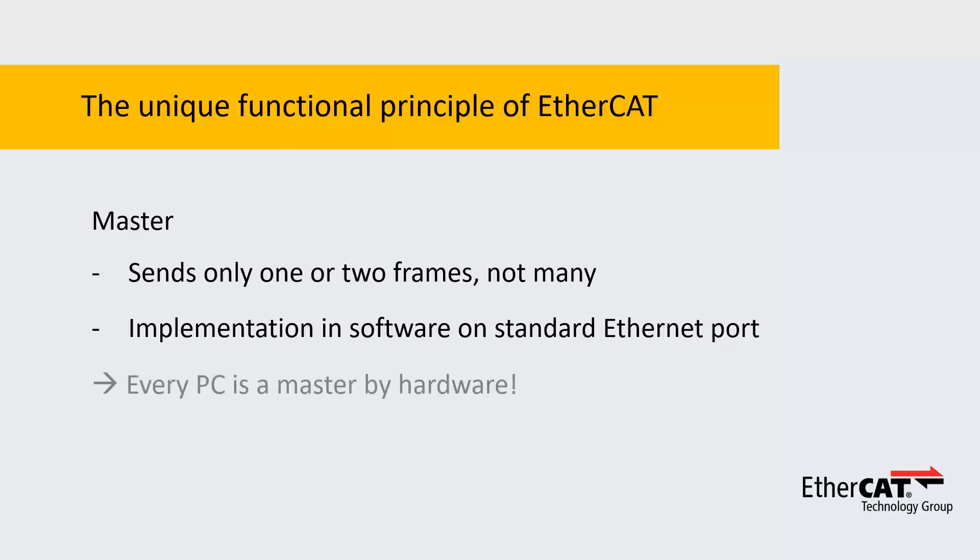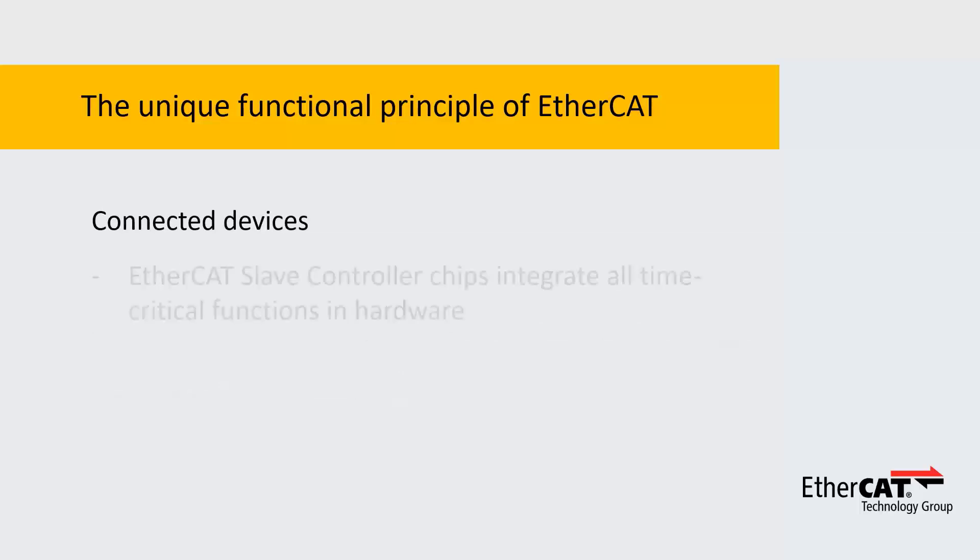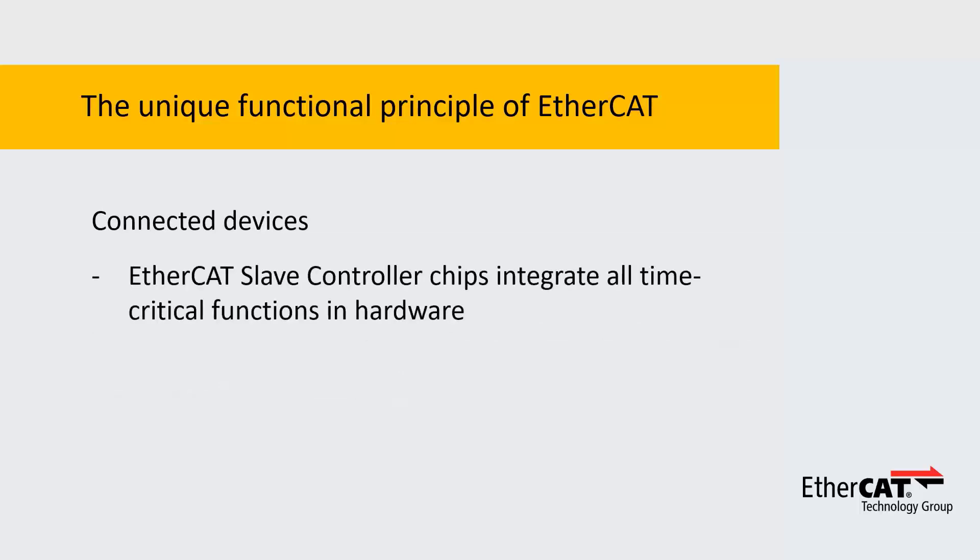Every PC is an EtherCAT master by hardware. On the slave side, we utilize low-cost EtherCAT slave controller chips, which integrate all time-critical functions in hardware. This does not only save money, but also avoids large software stacks.